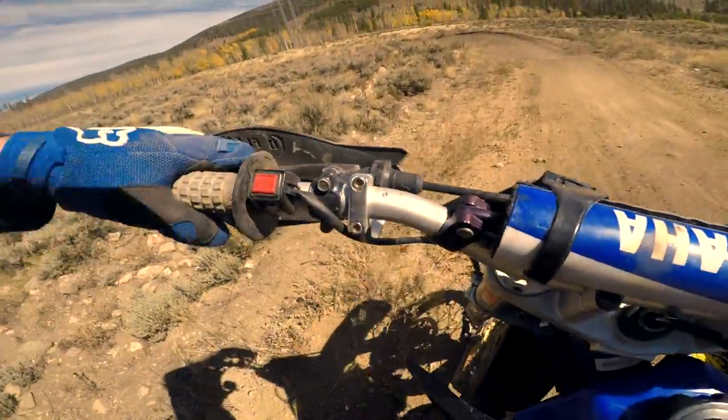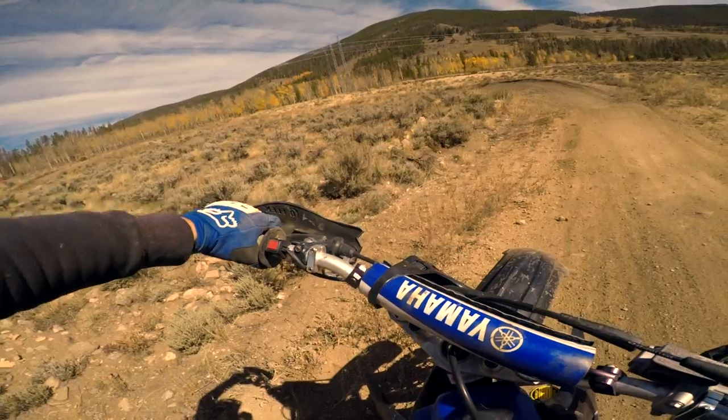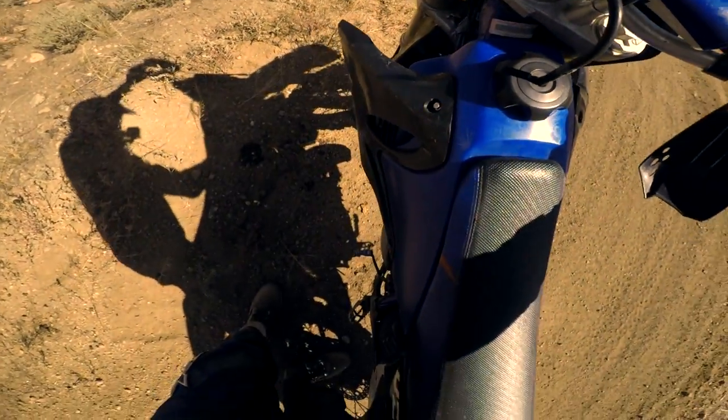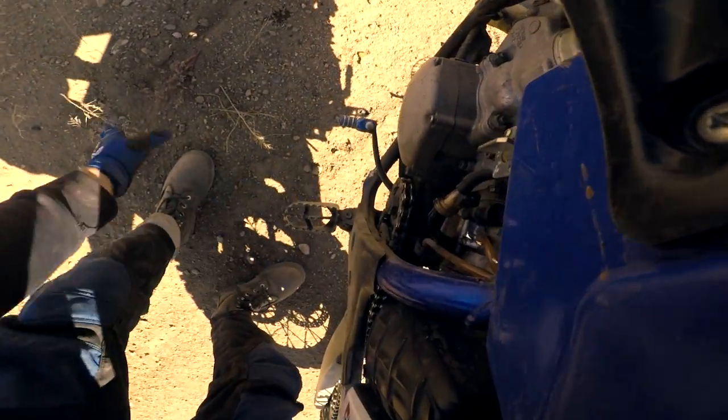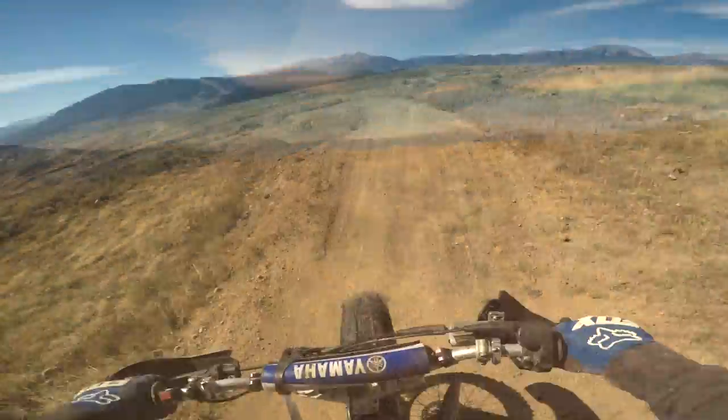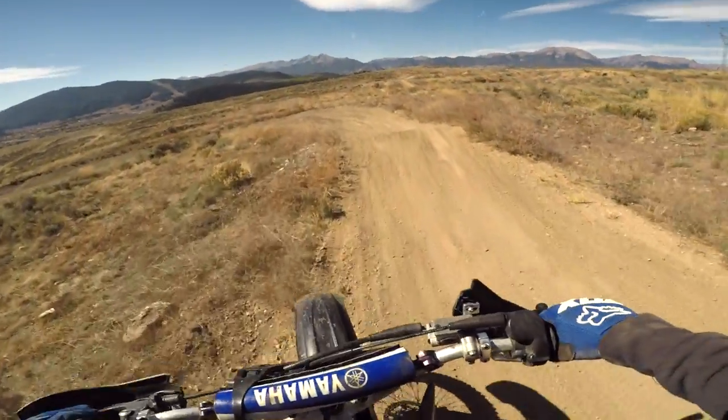Looks like I might have bent my clutch a little bit, but it actually makes it a little bit easier to grab. Not too bad. She's still fired up first kick.